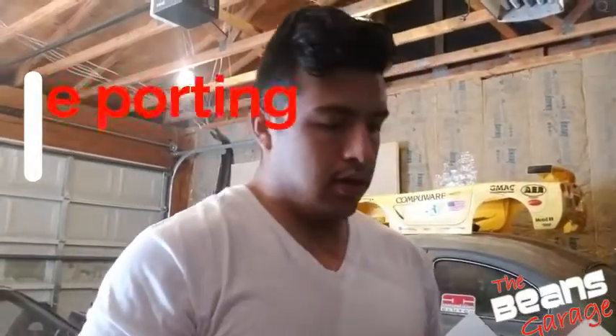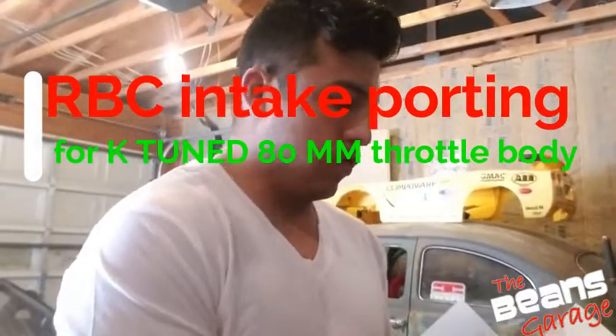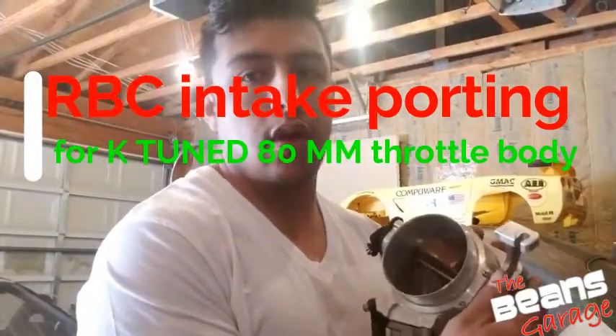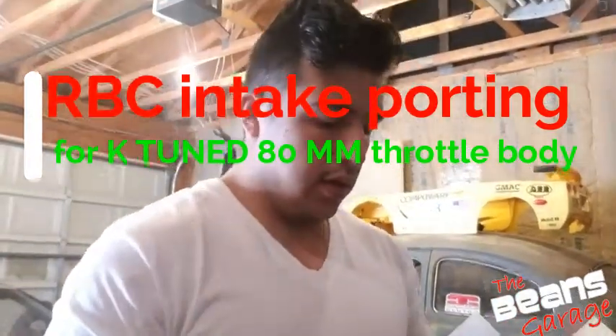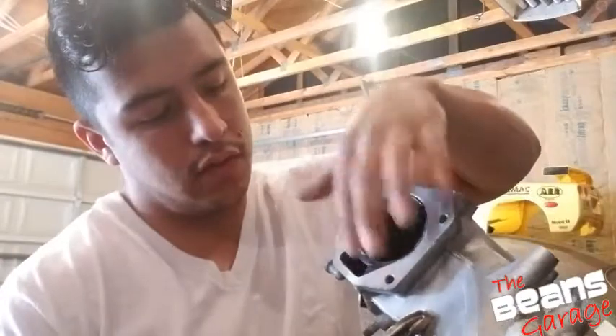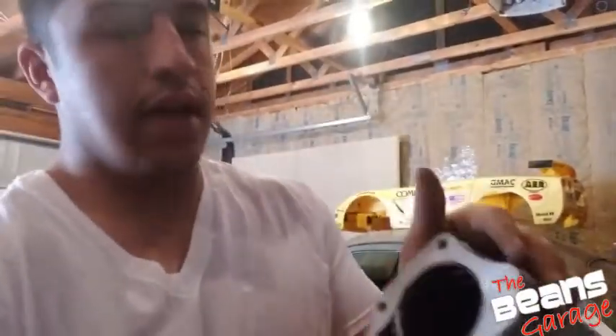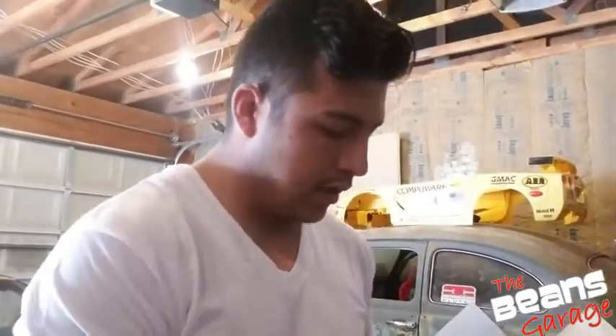Today I'm going to be porting — throttle body side porting — my RBC intake to a K-Tuned EDM Eliminator throttle body. The throttle body has a built-in IACV on it, so we no longer need the stock port here on the manifold. I've already etched around where it needs to be ported. This area is pretty much cut, giving a big opening — it's slightly ported already. I'll eventually cut it open and port it more, but for now I just want to get the throttle body ported to match on the intake side.